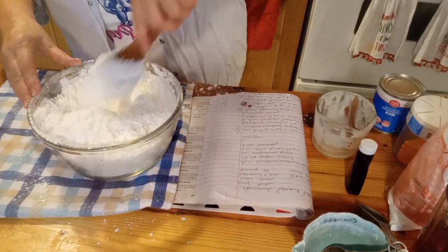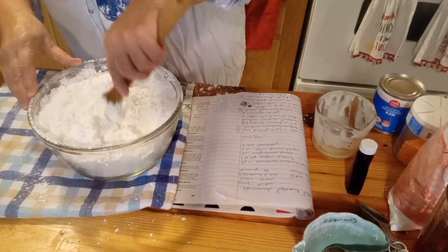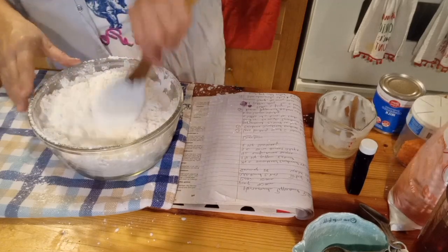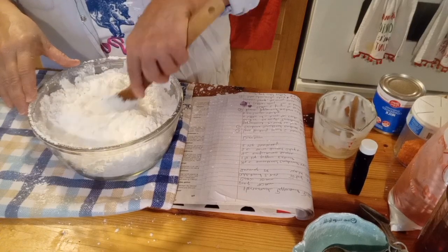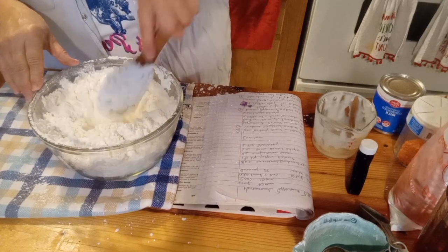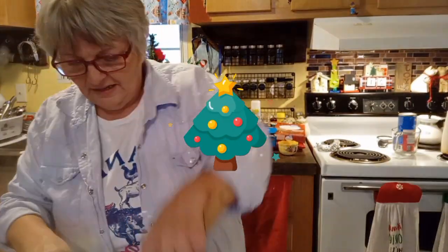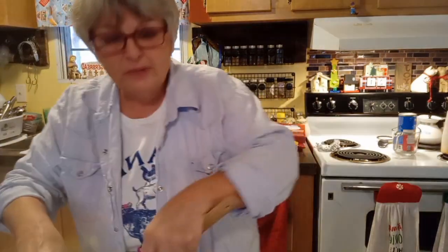All we're going to do is just gently mix this up until it's all incorporated. You can do this in your electric mixer of course — I thought maybe I would form a big cloud if I tried that. This smells so good! Well, here we are sitting a couple of weeks before Christmas. I hope you guys are all ready. Those of you who celebrate Christmas — and happy Hanukkah to my Jewish friends.